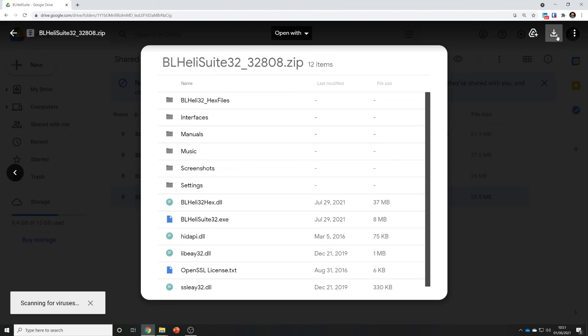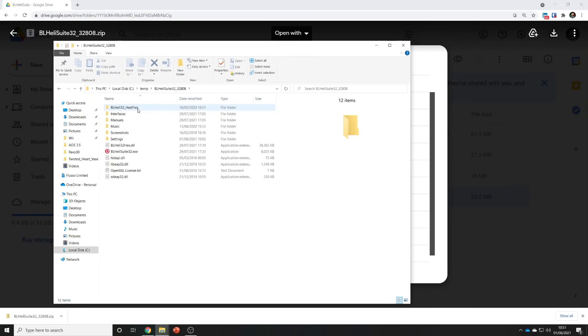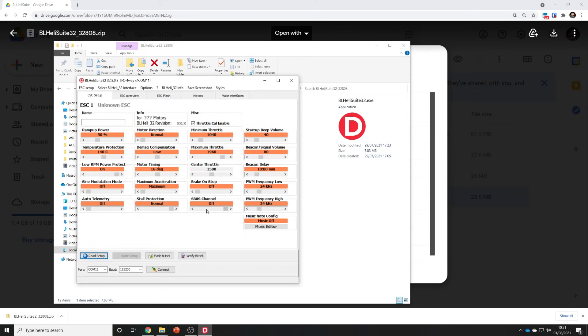The download button's up here. Once you've downloaded it, go to the folder where you've downloaded the file and extract the zip folder. Then go into that folder and you should see this list of files. You want the .exe file, so just double click on that and run it and it'll bring up this window.